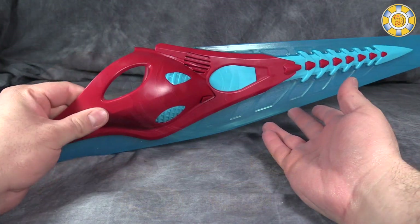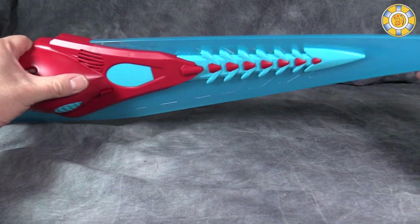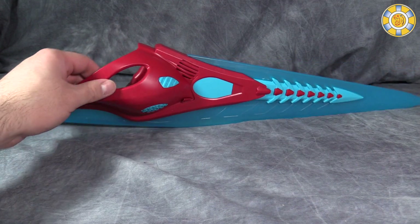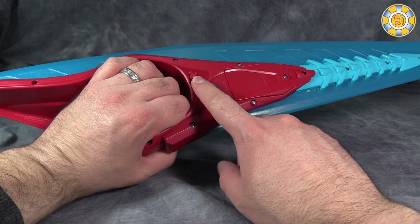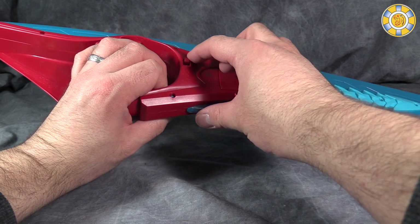The Power Sword is pretty darn big — about 18 to 24 inches long at the tip. It's made of soft plastic, which I'm fine with, and the overall look of the toy is pretty neat. It does have lights and sounds gimmicks operated via this switch. One thing I do have to give Bandai a lot of credit for: both the Morpher and the sword come with batteries pre-installed.